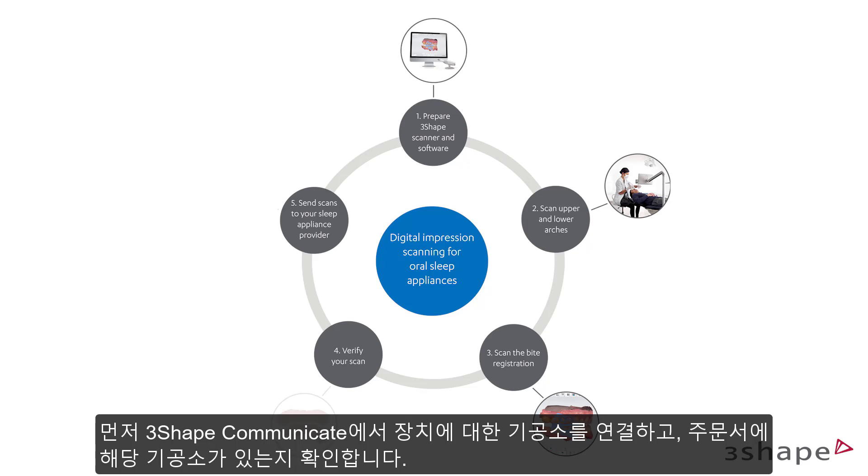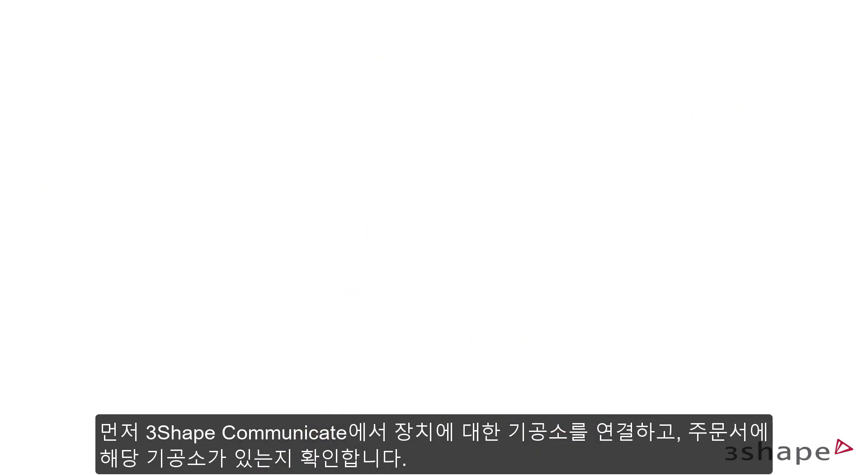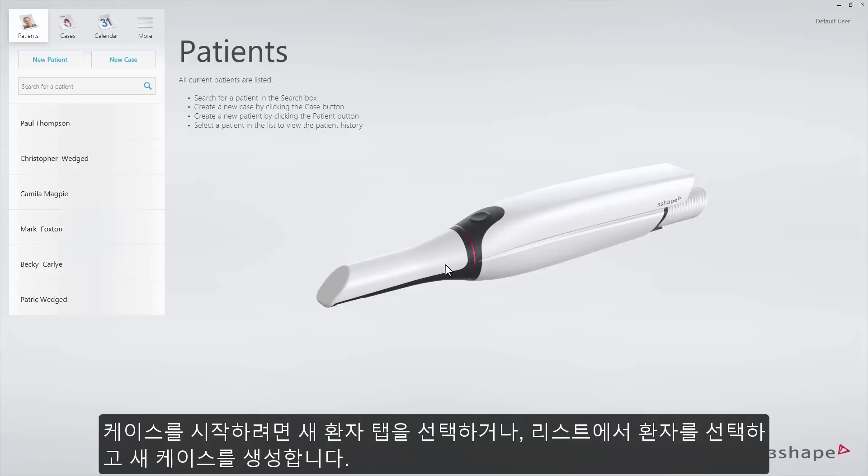Before you proceed, please set up the connection to your sleep appliance provider within 3Shape Communicate and make sure that their lab is available in the order form step. Start from setting up the case.